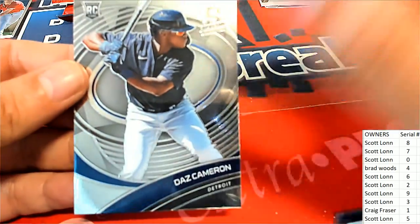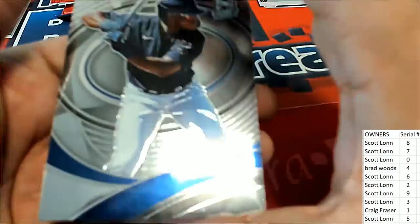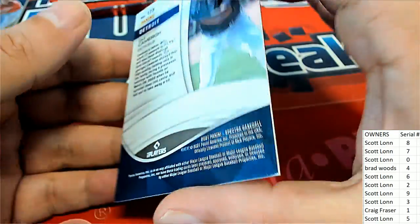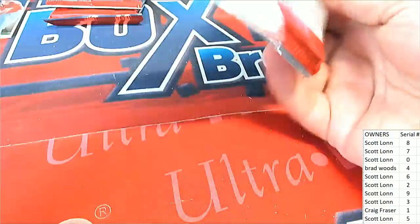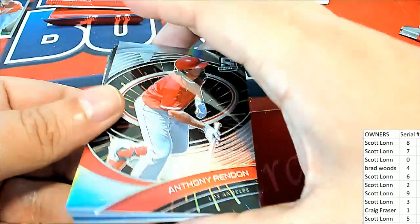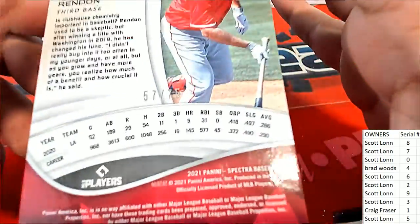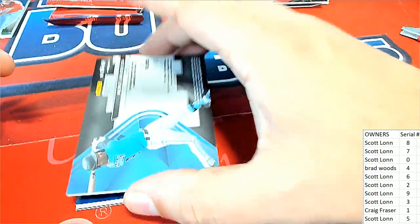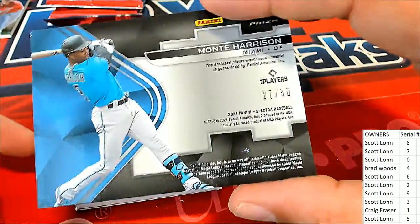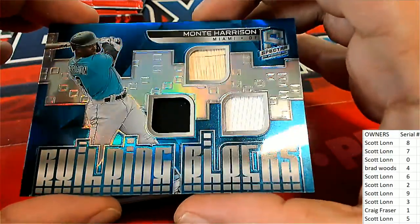Here is a Cameron Detroit Tigers card, and that is going to go to number three which is Scott — so this rookie card going to number three. And here is a nice Angels card, 57 of 75, going off to Scott L. Then Monty Harrison — number seven, Scott L, 27 of 50. Monty Harrison Building Blocks — boom! These are really nice.